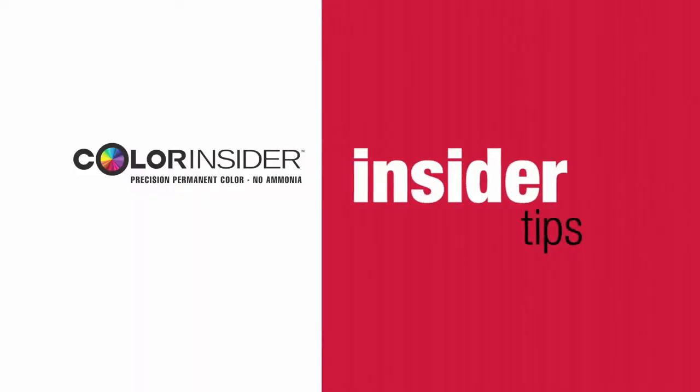Hi, I'm Christopher Benson, and I'm here with two of my great friends, Robert Santana and Franco De La Gracia. And we're here to share some tips and best practices with Color Insider.